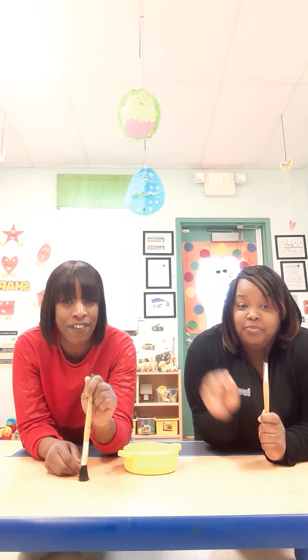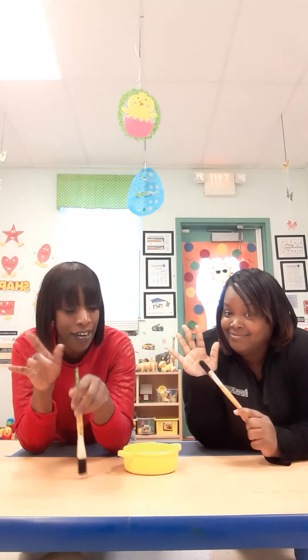All right. Good morning boys and girls. Ms. Shaniqua here, Ms. Jo. Today we're going to be making handprint x-rays with our hands.